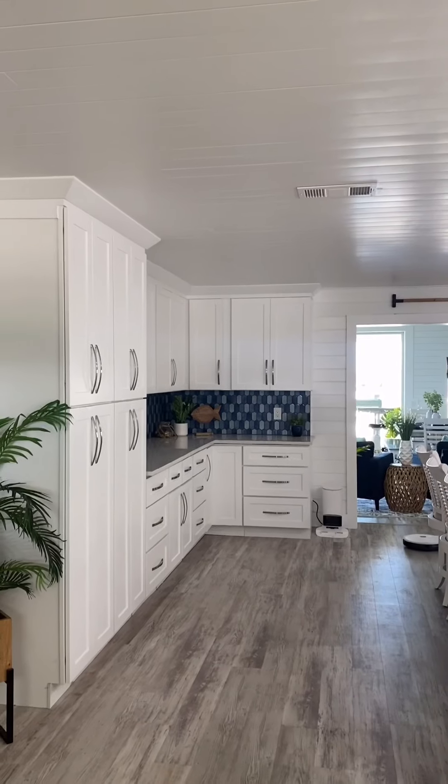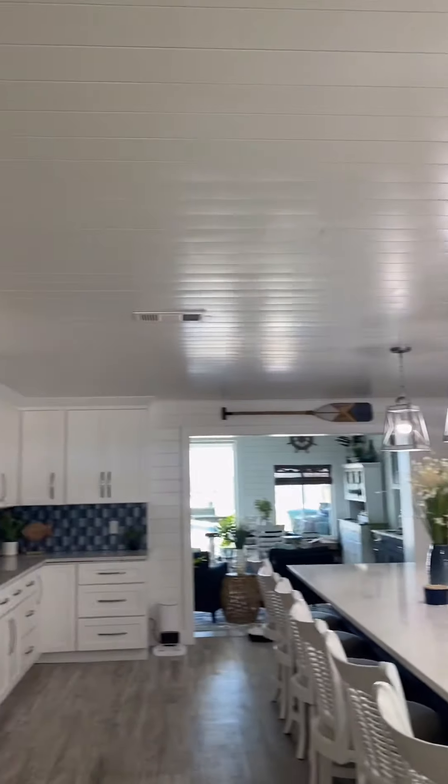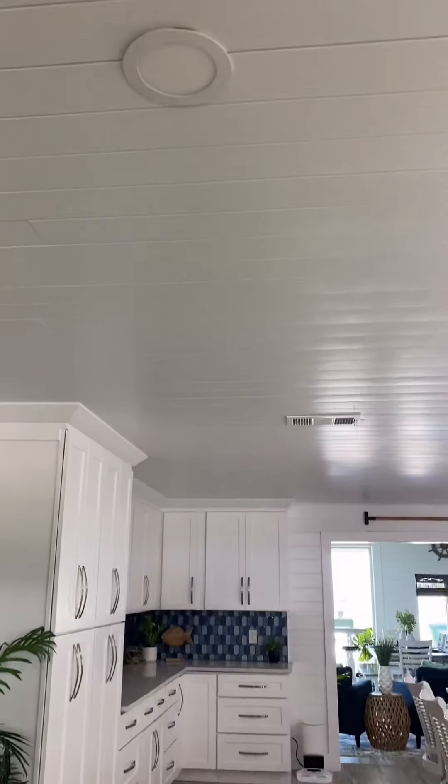This new section of the kitchen where I just hung the cabinets and did the backsplash was in desperate need of some more lighting. My plan is to add four more LED lights to this side of the kitchen and I'm going to show you how.